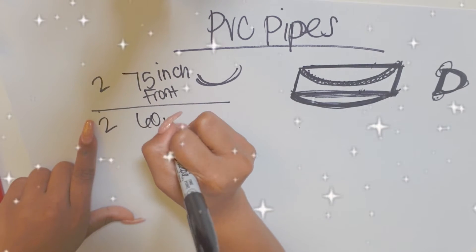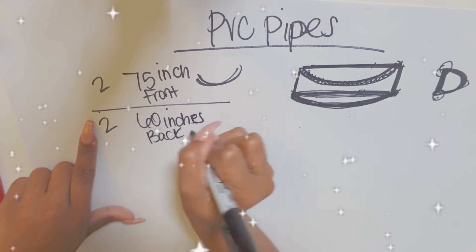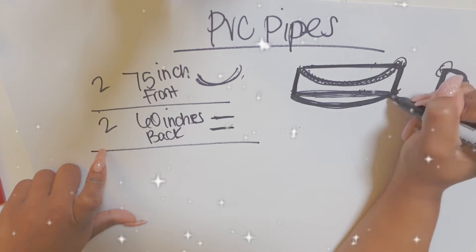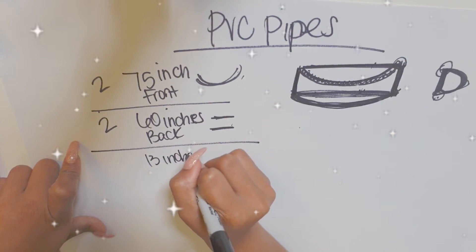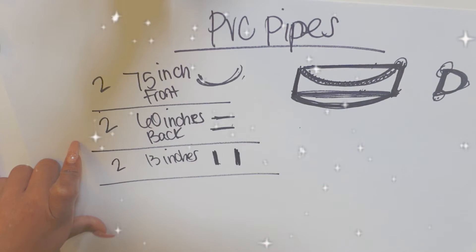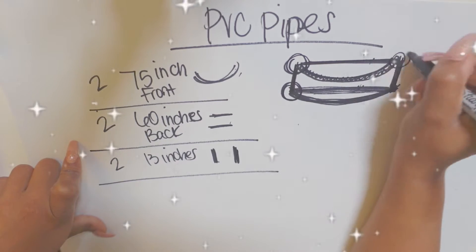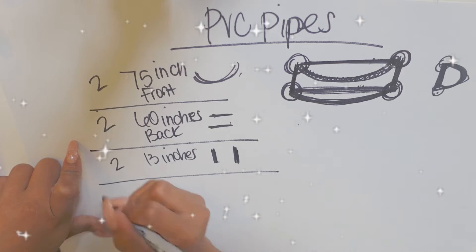For the back pieces that are going to be on the wall, you need 60 inches. For the two sides, I measured those out and I need — what I wrote was 13 inches, but I do believe it ended up being 15 inches, so you might want to figure out what works best for you. I had T-connectors connecting all of this together, and I'm going to recommend that you get some super glue. I used JB Weld to connect everything and keep it together.